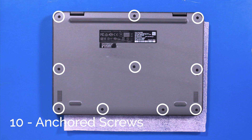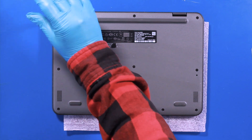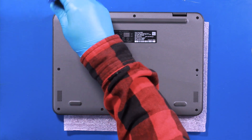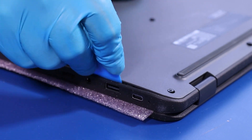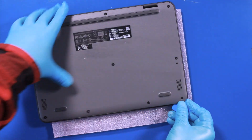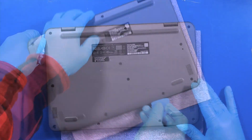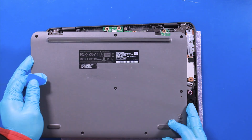Unscrew 10 anchored screws. Gently insert the opener pick and slide along the edges to pop the bottom cover free. Reverse steps to replace.